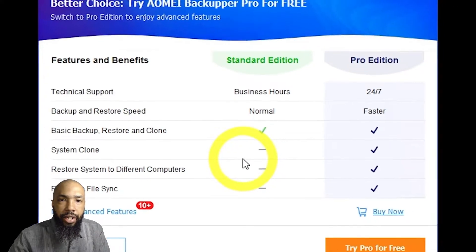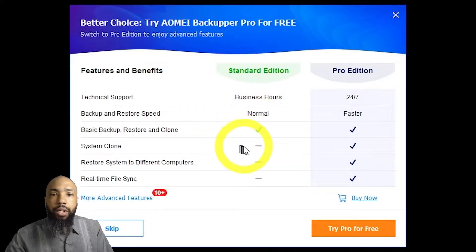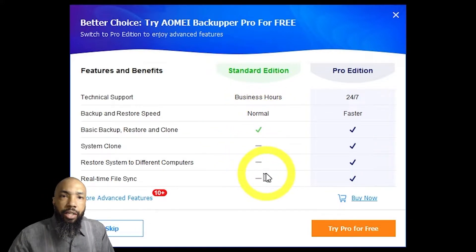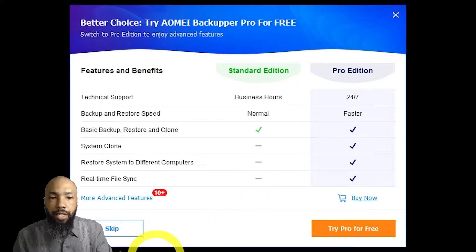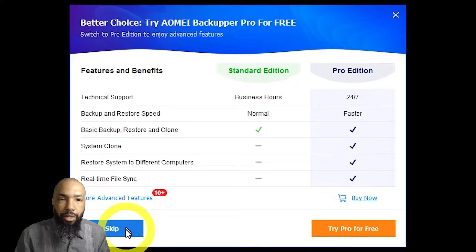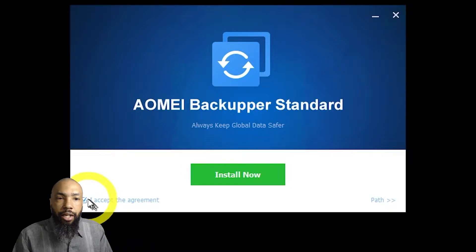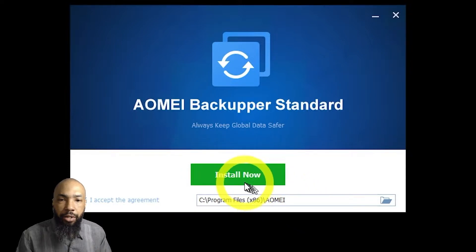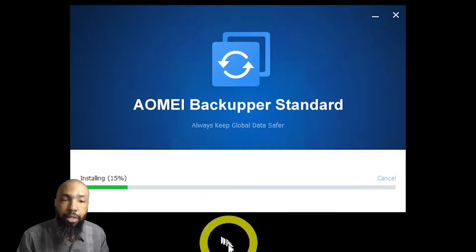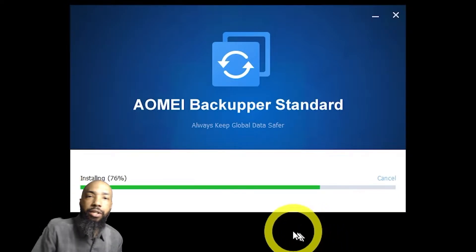Select English as the language, or whatever you prefer. You'll get the option to go to the Pro Edition, but for our purposes I'll skip and go to the free version. I'll proceed with installing the software and check the path before I install, just to make sure it's installed in a place I agree with. We'll proceed with the installation — there's nothing to it, it's really easy to do.